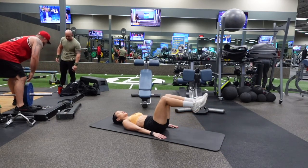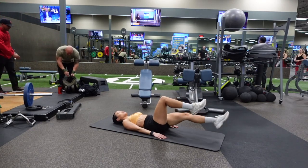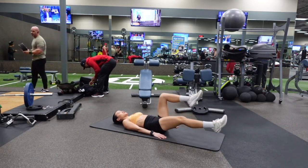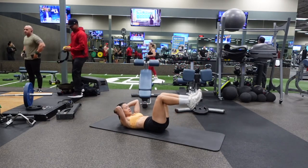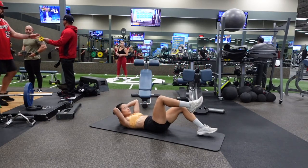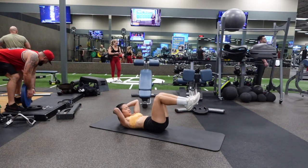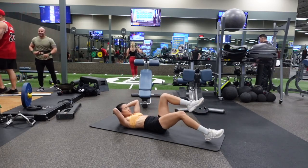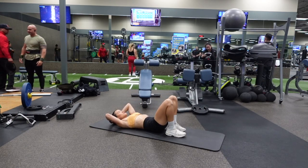Gauge what your level is and adjust accordingly. You want to make sure that as you lower your leg down, you are consciously thinking about pressing your lower back into the ground the entire time. You can also crunch your head up and support your head with your hands — this will help you feel it in your upper and lower core.